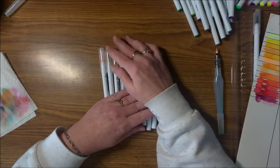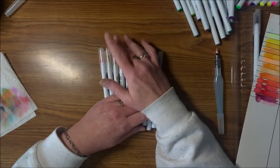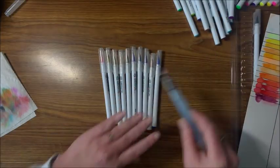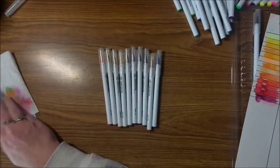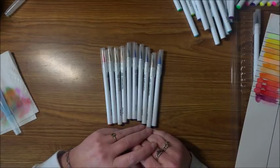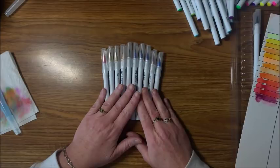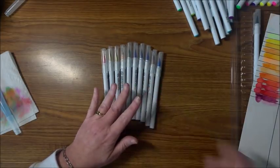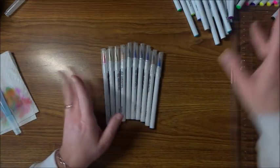I noticed Faber-Castell has their student-level watercolor paper out there too — there are a few I want to get yet. I've been in contact with a couple of other companies to see if I could show their particular paper in this comparison video. It's just something that's in the works and I hope to bring that to you within the next few weeks, when I hear back and can get everything together.